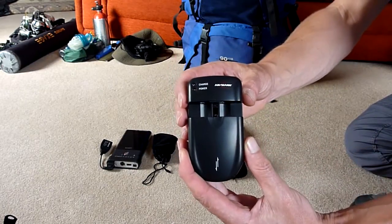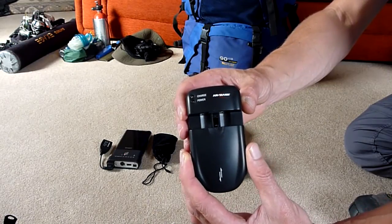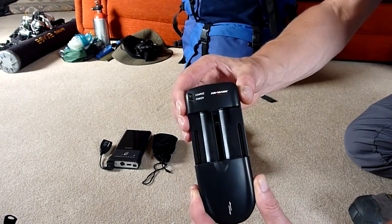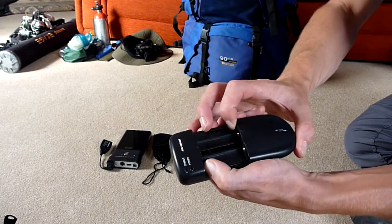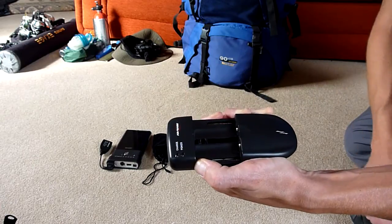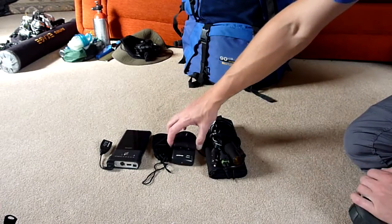Universal charger - lots of companies make these. This particular model was £20, available from Hansmann. It charges two AAs at a time and literally any battery that you can connect those terminals to. So I charge all my Canon, my phone, everything from that.